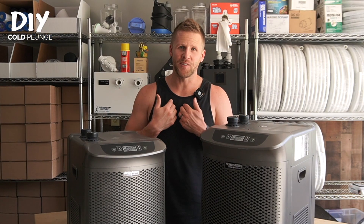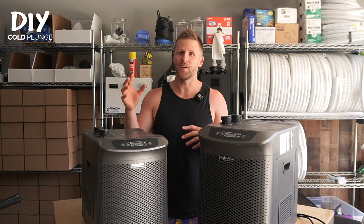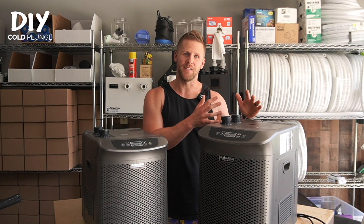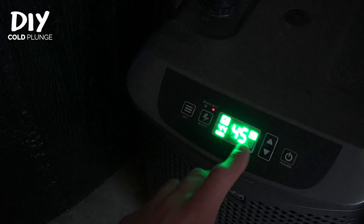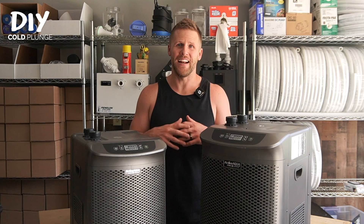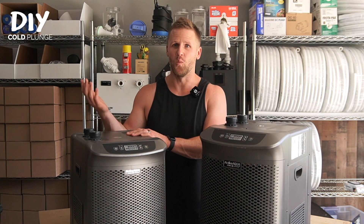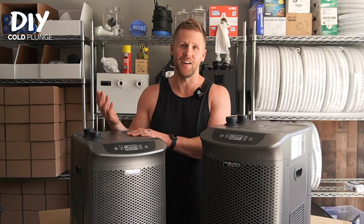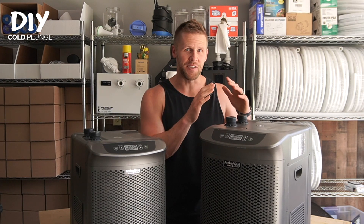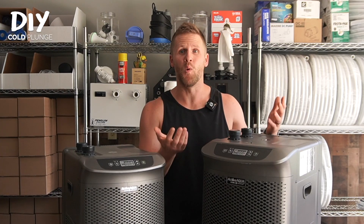Quick disclaimer — I live in Minnesota and we've seen temperatures in the mid 80s to low 90s, so if you're in a more extreme climate you might want to err on the side of getting a bigger chiller. But for me, when I swapped these two I didn't see really any difference in performance. The one-quarter horsepower works on the 150 just as good as it did on the 100, and obviously the half horsepower going from the 150 to the 100 is only going to be more efficient.